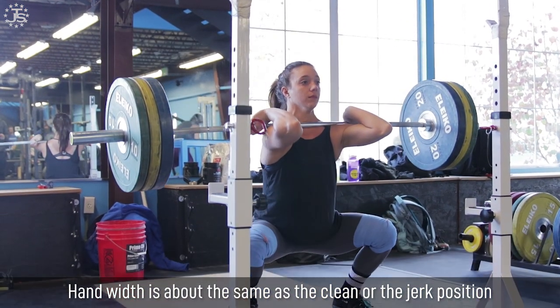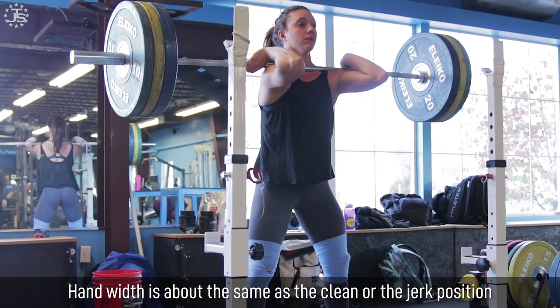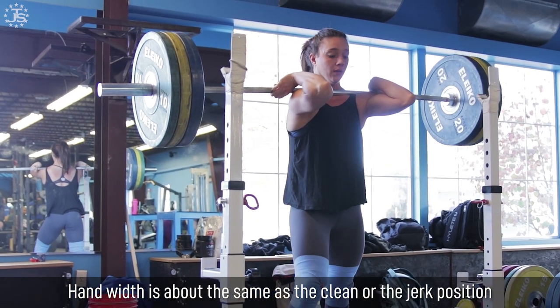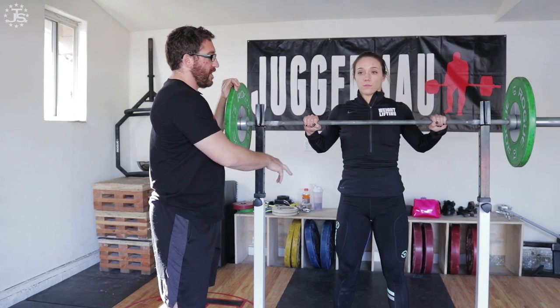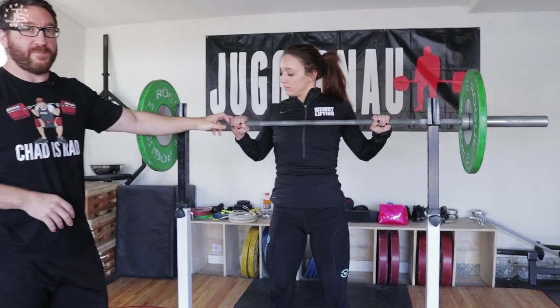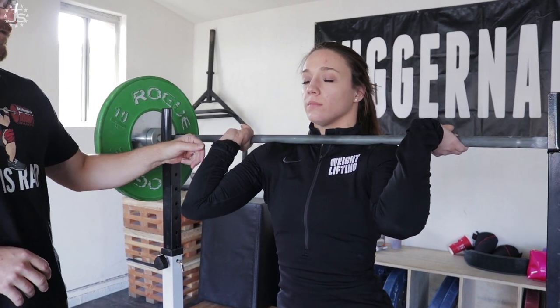If you have to prioritize one, it would be better to be closer to the jerk width, as that's really what's going to help strengthen that position for the start of the jerk. So she's going to get set and bring her hands into that position.